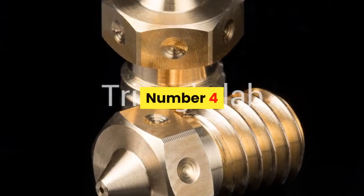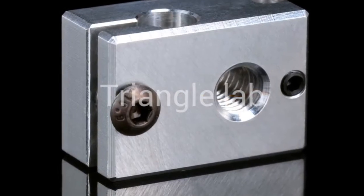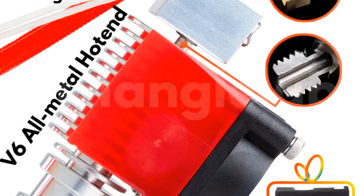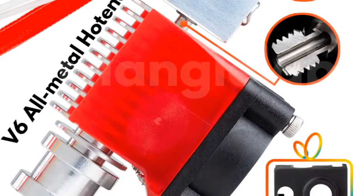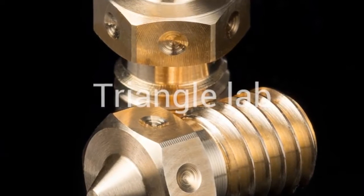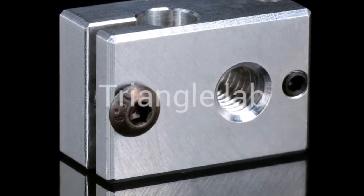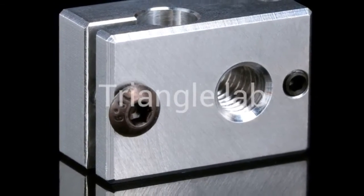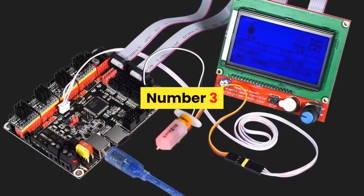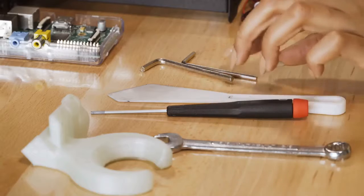For more information, product link in the description box. Number four: brand name dforce, item type hot end. Triangle Lab has always been concerned about product quality, developing products and working hard to improve quality. Only high-quality products can ensure the quality of your work and bring safety. Some products may be more expensive than others, but please believe in their quality and believe that you will not regret when you receive the goods.